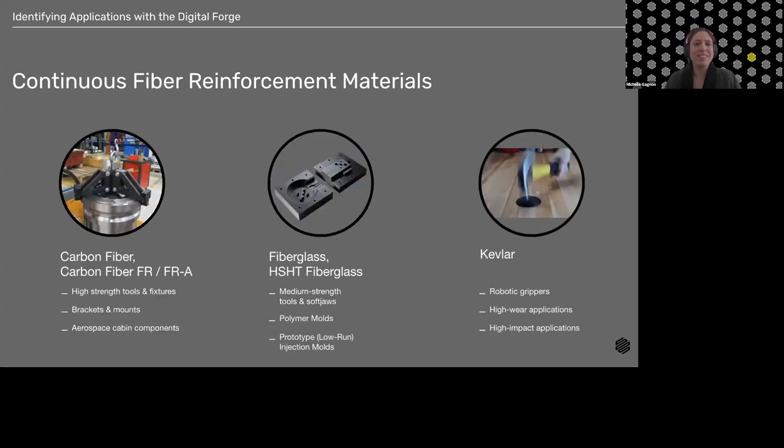Let's talk about fibers — my personal favorite. Fibers are really the unique thing we have at Markforged that allows us to take those plastic parts and transform their mechanical properties with our composite inlay. I've bundled the carbon fibers — standard, FR, and FRA — together, and the fiberglass and high-strength high-temperature fiberglass together as well.